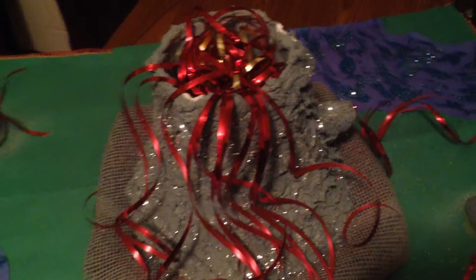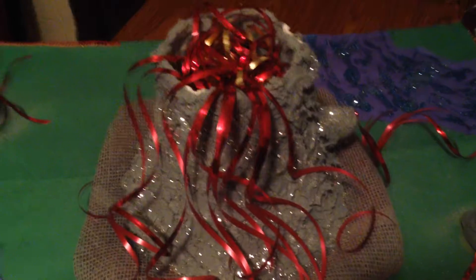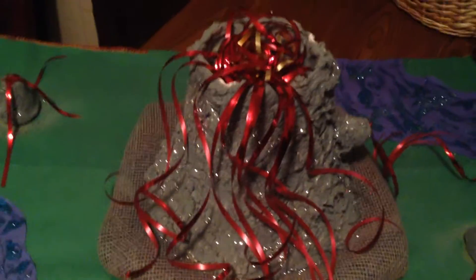After it was fully dry, we spray painted it with gray primer that we got at Walmart for a little over a dollar for the whole can — I only needed one can. The little volcanoes and the side vent are glued on and also made out of the leftover air dry clay from covering the lampshade.